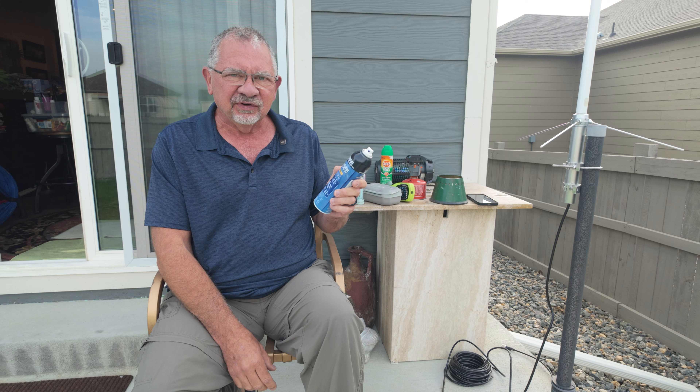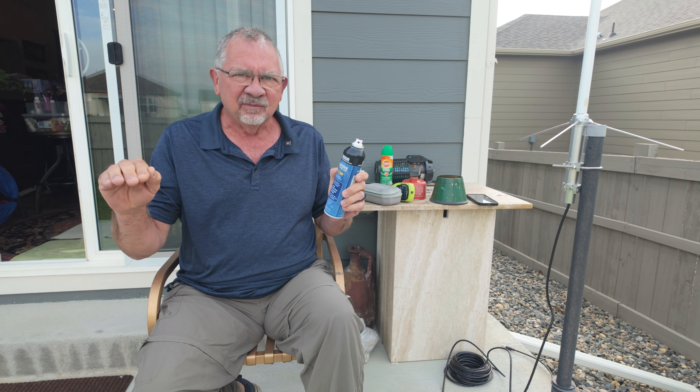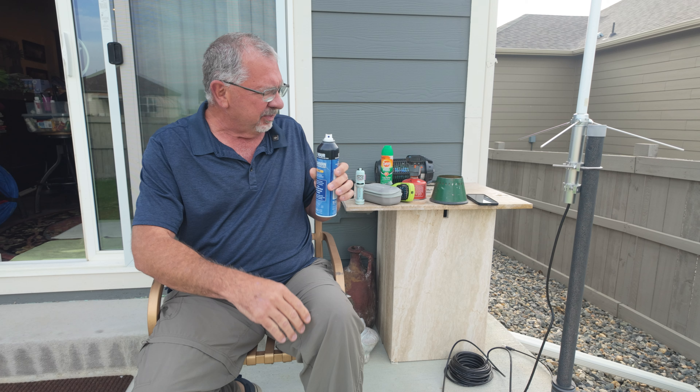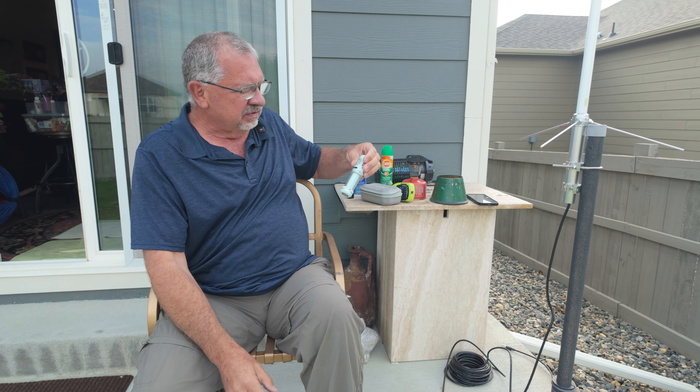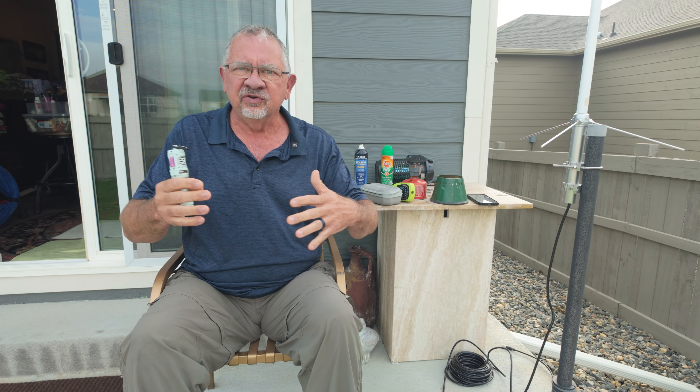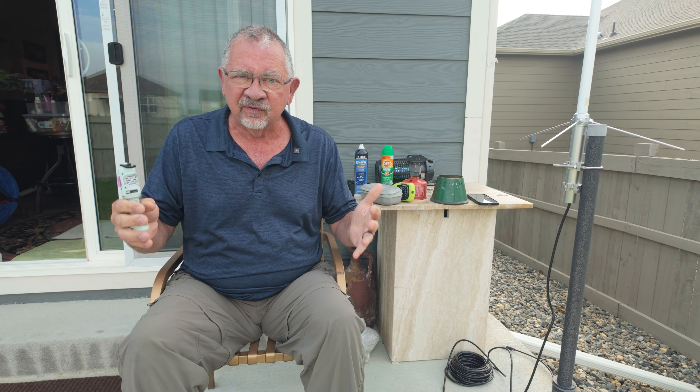We have the unit itself, and inside the little pouch there's room for some of the pads that go in it. But first, before we get into the Flex Tail, let's talk about what a mosquito repellent is and what you can expect from one.